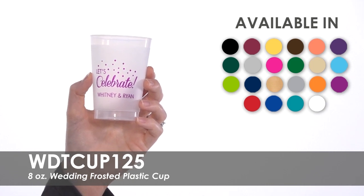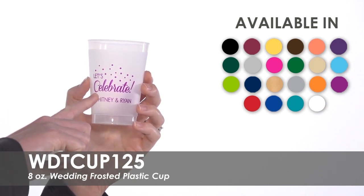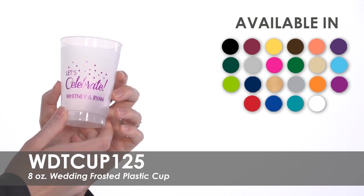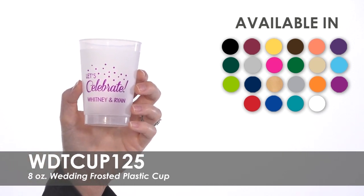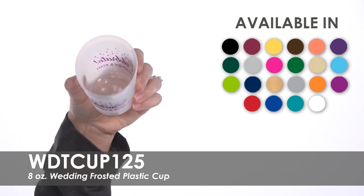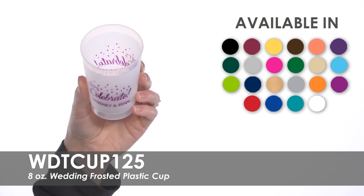Choose to have your design imprinted on one or both sides of this cup for no extra charge in one of 22 imprint color options. These cups are made of shatterproof translucent plastic, are top rack dishwasher safe, and are made to last.